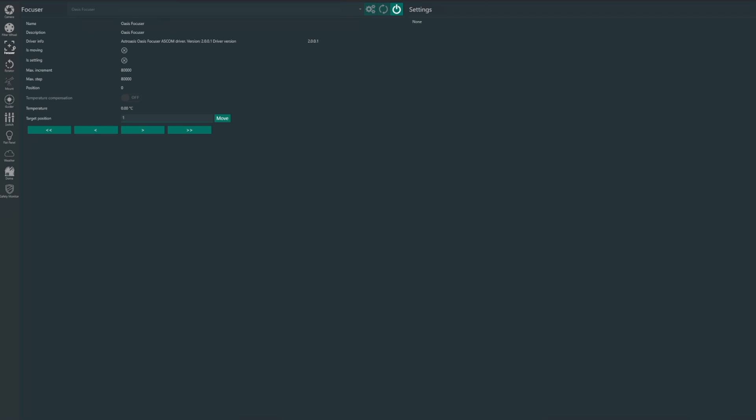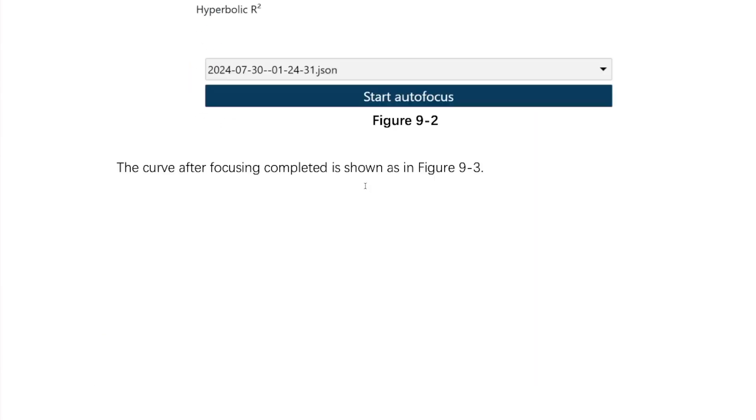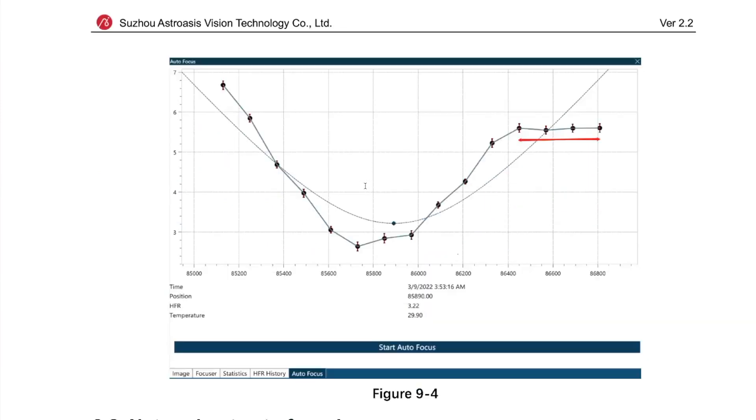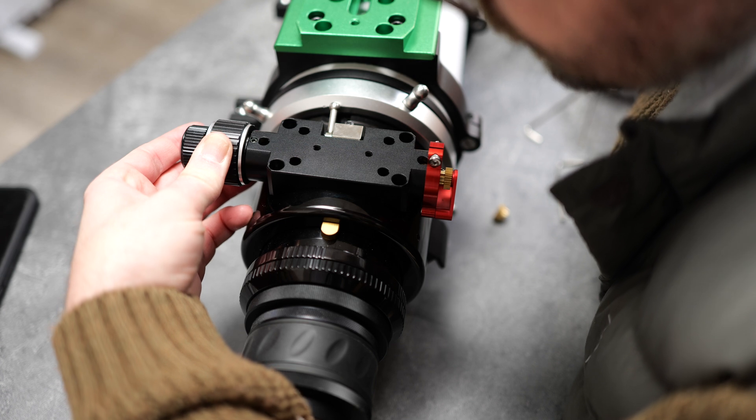Before I show you how well the Rose performed, I wanted to go over some steps you'll need to go through to get the focuser dialled in to perform consistently. You can tune different settings via the ASCOM driver software or within Nina itself. It's worth stating that all scopes and focusers are different, so your settings won't be exactly the same as mine. There's a great section in the Rose focuser's user manual dealing with autofocus and handy hints and tips to get you up and running. In order to get accurate and consistent results for autofocusing, you need to properly set your backlash compensation. Backlash is a common feature of most focusers and it can really interfere with your autofocusing routines. It's basically caused by the tiny gaps between the gears, which results in a small amount of dead space when the focuser changes direction.